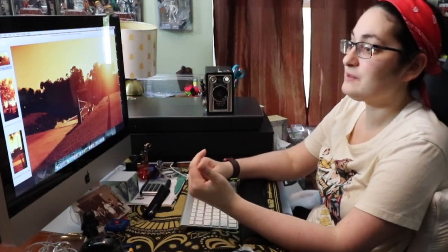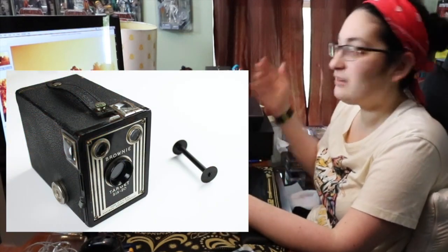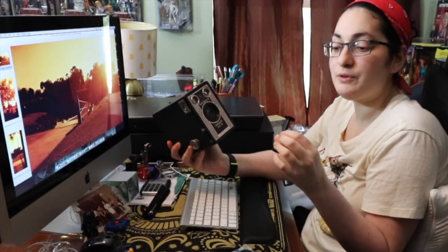My last video I talked about the 620 and they're not a whole lot different. The only difference is the film. This took a 616 type film and that film was specifically made by Kodak to duplicate the 116 film that was out there at the time, and the only difference was the spool. The 616 spool is a little thinner than the 116 spools. They did that so that you would have to buy their film to use in their cameras — just like the 620 film is the same as 120 film but the spool is just a little different.